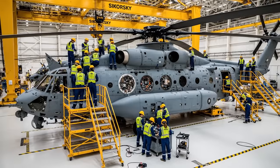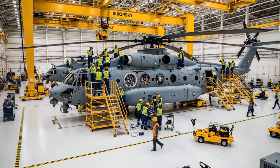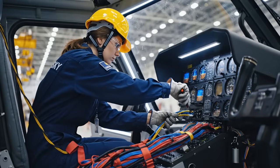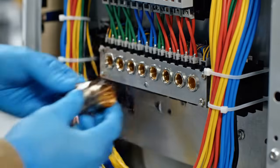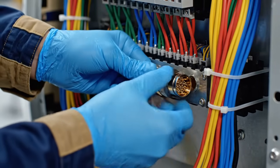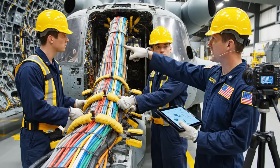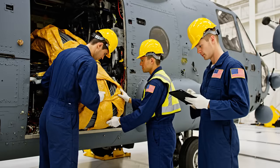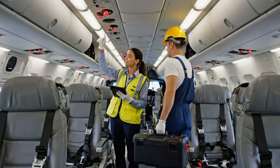We need the overhead crane repositioned over bay four. Copy that. Shifting the load now. Align it with the forward clamp right there. It's secured. Verified. Moving to the next section. Wiring harness secure and seated properly. Confirmed. Interior systems check — sequence initialized.